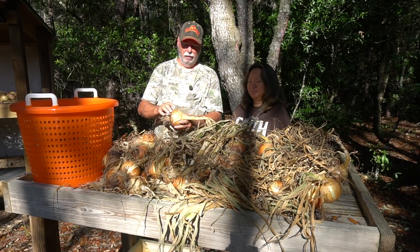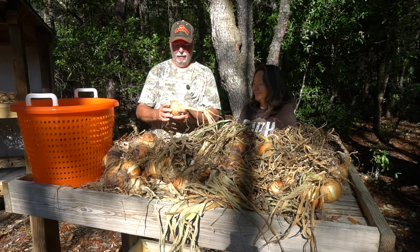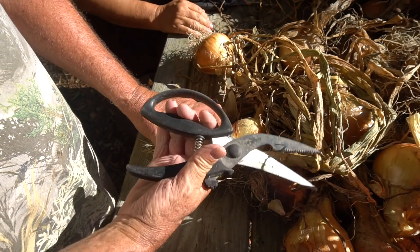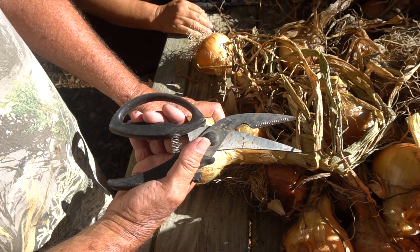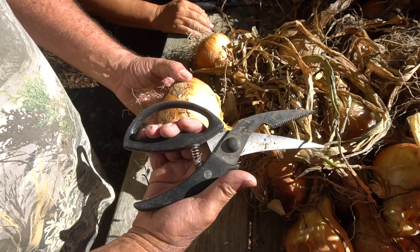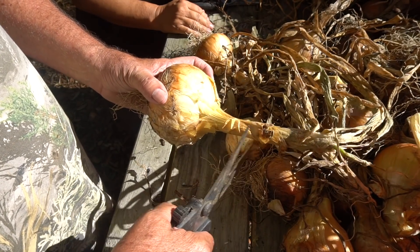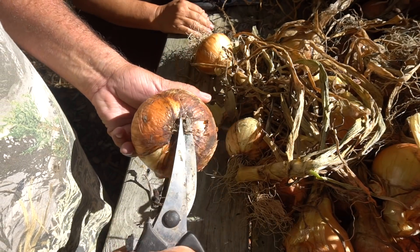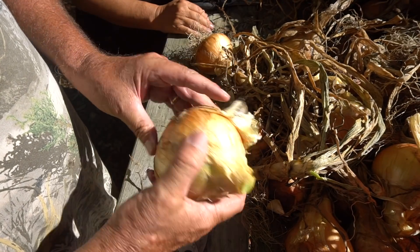Let's take a quick shot of how we trim them down. This is a very simple procedure — I use these old poultry shears, they work just right for this kind of work and they're pretty cheap, you can get them anywhere online. Here's the top of the onion — I just take it right there and snip that right off. Come to the bottom and snip off the root. And that one's ready to head on over.